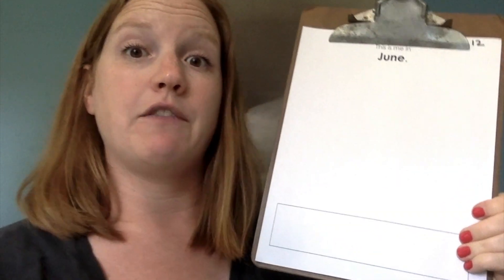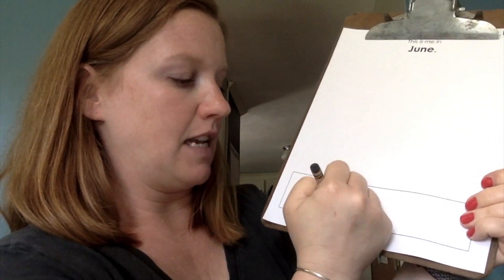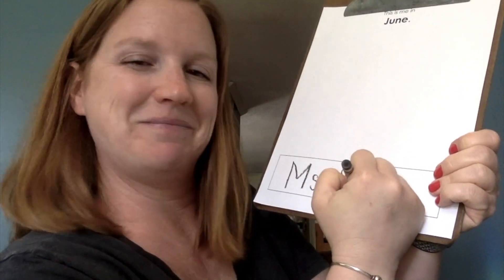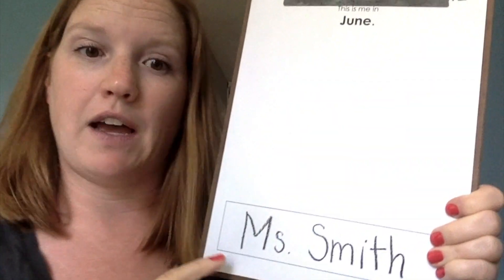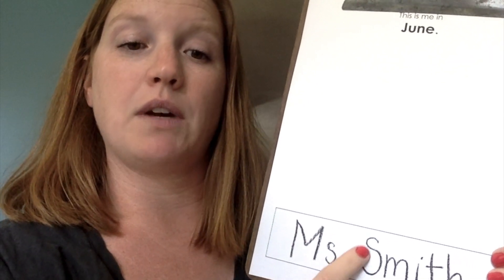This says 'This is me in June,' so we're going to draw the picture of yourself here and write your name on the bottom. Remember last month we talked about trying your best to write your first and your last name, since we should be practicing now getting ready for K2. So I'm going to write 'Miss Smith' in my best handwriting. If your family needs to write your name to help you, you can copy it — that's fine. But try your best to spell it correctly, writing starting with a capital and then lowercase.